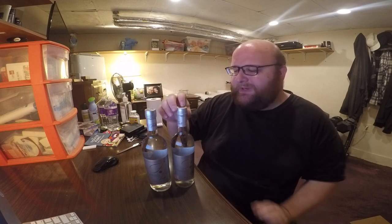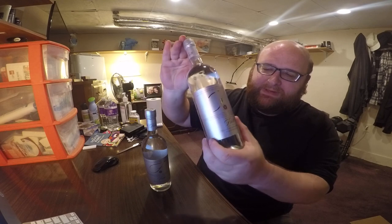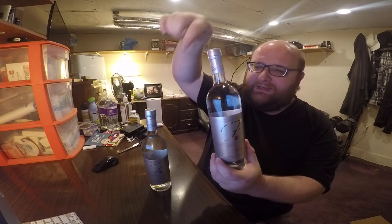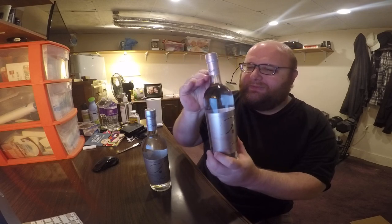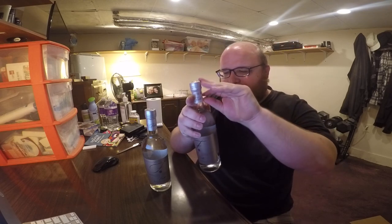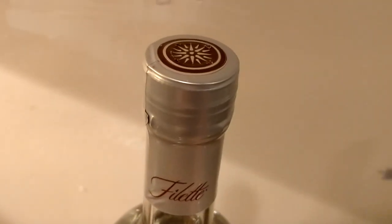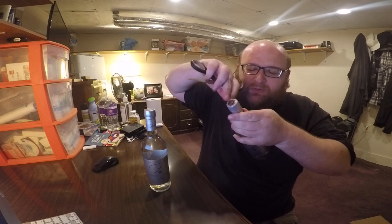I don't have much else to say about them. I'm going to start off by just opening them up and drinking them. They're like a very nice bottle though — kind of like a wine or champagne bottle almost. They have like a wrap around the lid, just like a fancy champagne bottle.